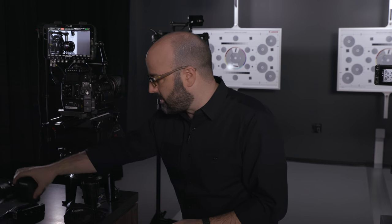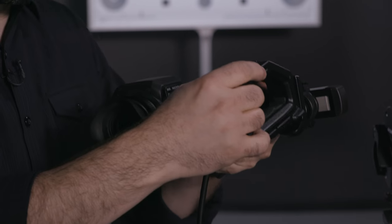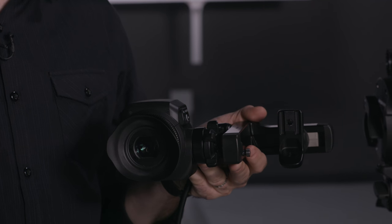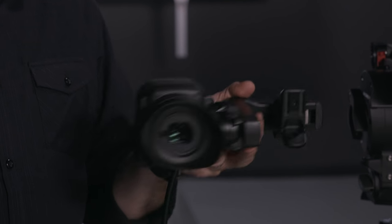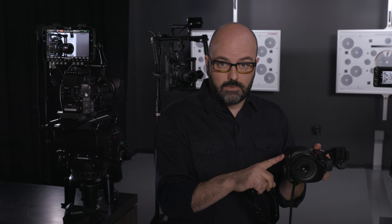Of course you can add an EVF later on if you want to. Right here I have the EVF V70, and if we purchase and add the handle unit — which comes standard with the C200 — we can actually marry these two together. This EVF gives a lot of additional functionality when used with this camera system in terms of HDR, de-squeezing, and there are also assignable buttons on it so we can give it lots of functionality. This comes from the C700 and can be added to the C200B or the C200.